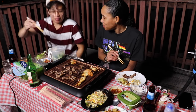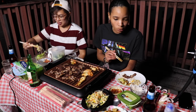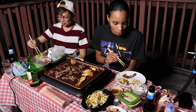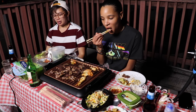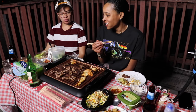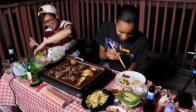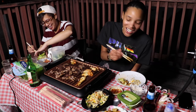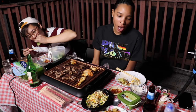I'm getting kind of full. I don't think I could eat the pork belly. I'm good. We didn't put in any work - just kidding. We did, we ate a whole pack of meat.